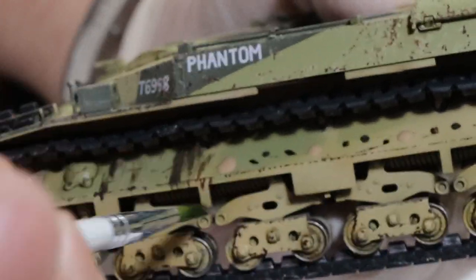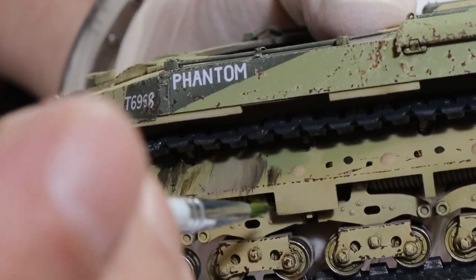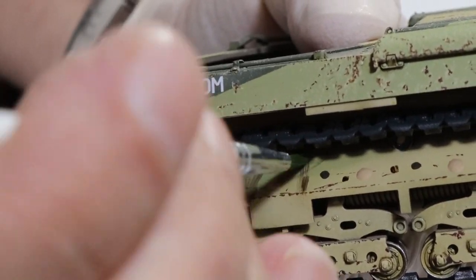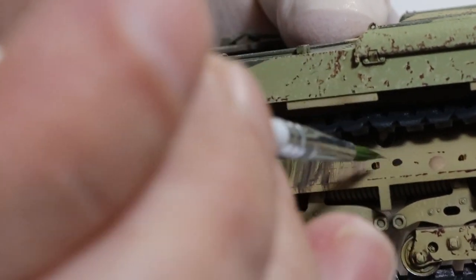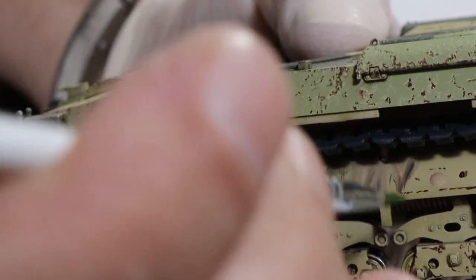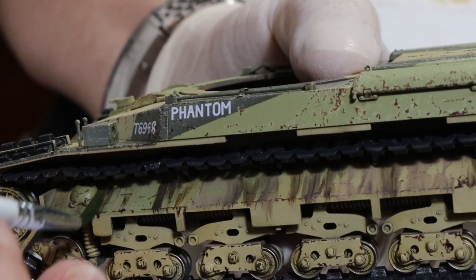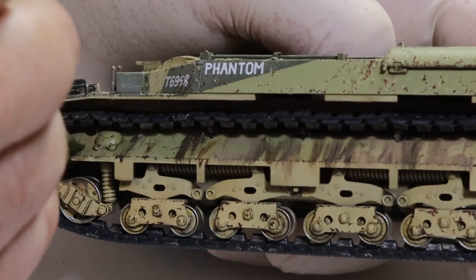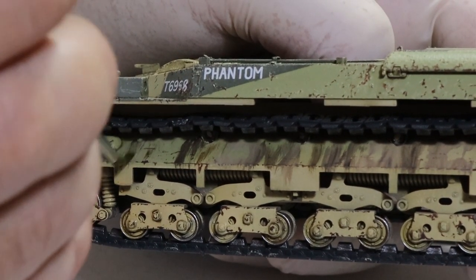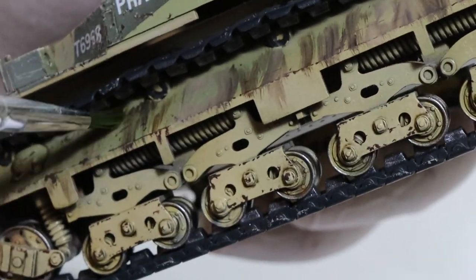I'm going to add dark brown dust and starship filth and blend those in. With a damp brush I'm just going to blend it all in, stroking down all the time, up and down to give it that streaking effect. It looks pretty intense at the moment, but it will be toned down eventually. Just keep playing at it — more white spirit — just blend it all in, bring it all down, and you'll start to get a realistic, dirty, streaking effect.